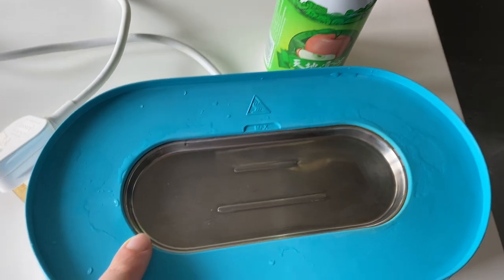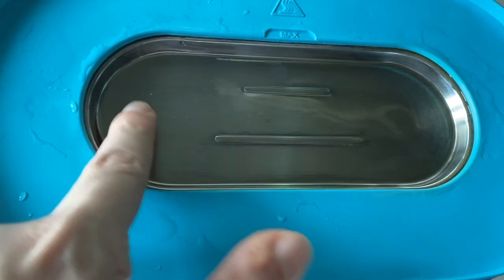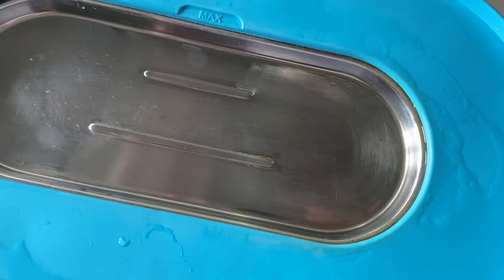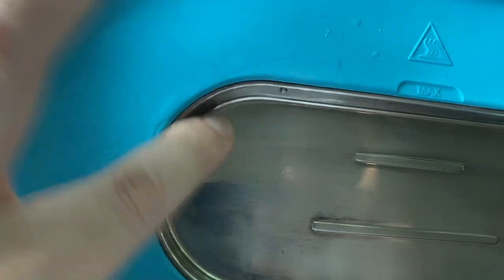And here we are after one day soaking in the vinegar drink. As you can see, it's not perfectly smooth, but basically clean. Probably I can scrape some more off if I rub it.